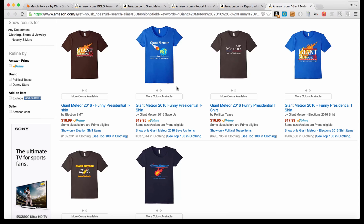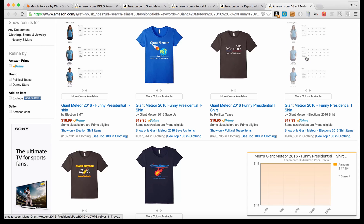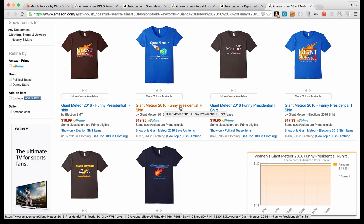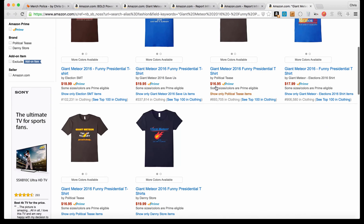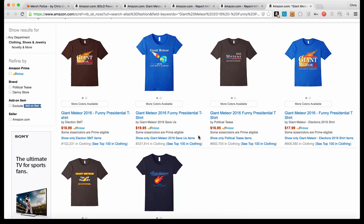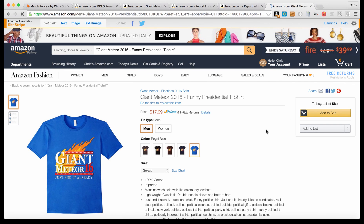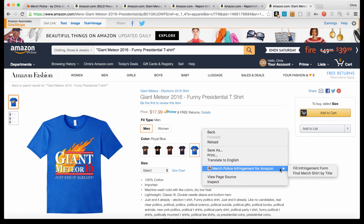You'll see if there are any other shirts using that exact same title. You can see this shirt and this shirt look really close — I'm not sure which one is the original. These ones here have copied the title. I'm not going to say they definitely copy-pasted it, because there are only so many ways to say 'Giant Meteor 2016 Funny Presidential T-Shirt,' so some may have come up with it on their own. But if you did want to report one, come over and fill out the pre-filled infringement form and send it to Amazon. The extension is really designed to make your life easier and this process a lot faster.